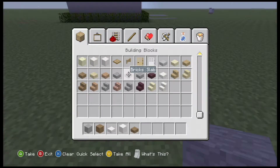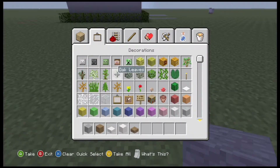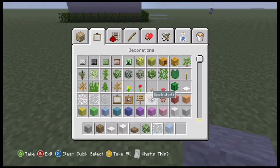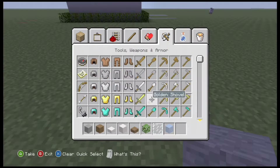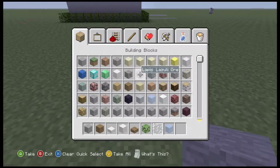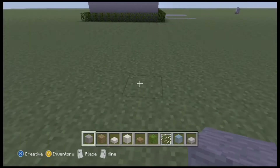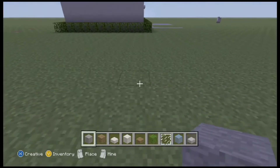Let's get to the materials that we're going to be using. We're going to be using just regular stone block, spruce wood, quartz slab, quartz brick, spruce slab, bushes, glass, ice, and I'm going to be picking up some stone slab here.